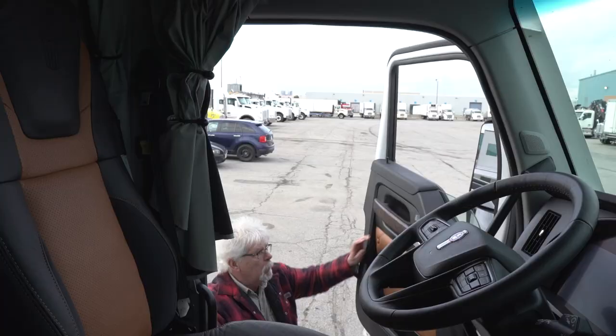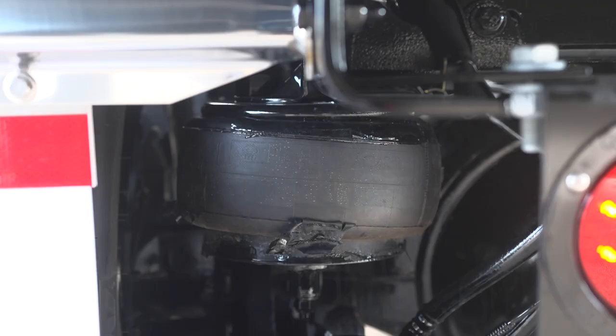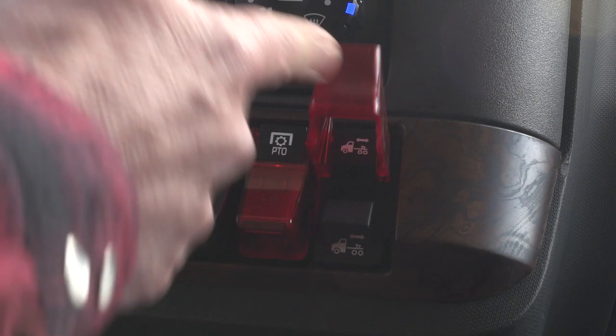Then climb into the cab and deflate the tractor air suspension. As the suspension deflates, unlock the fifth wheel slider lock and then exit the cab to verify the locks have released.